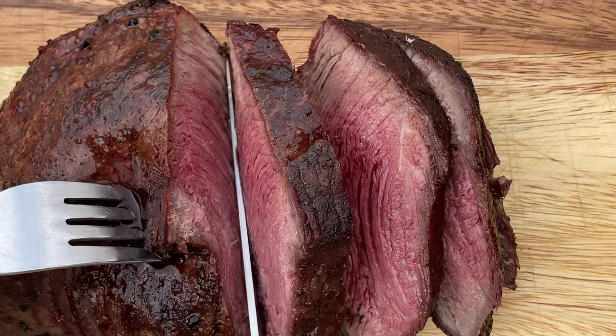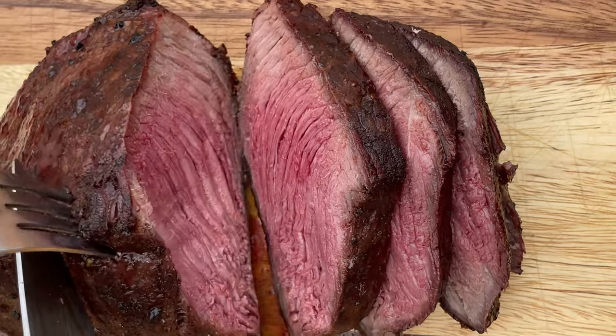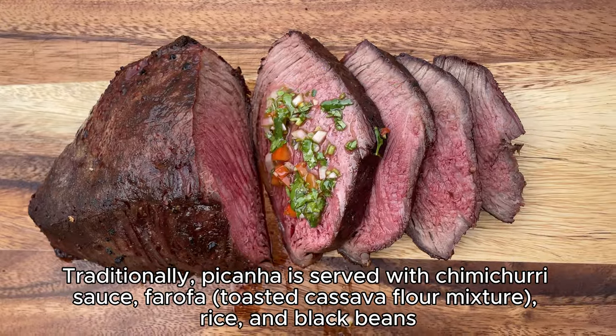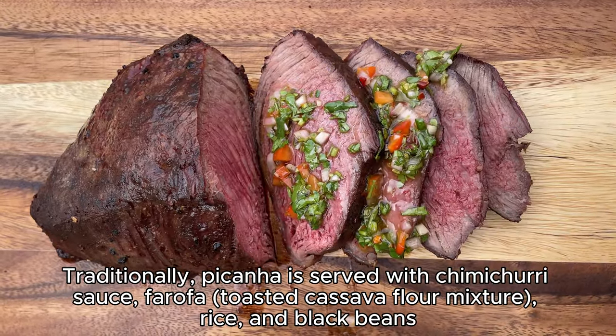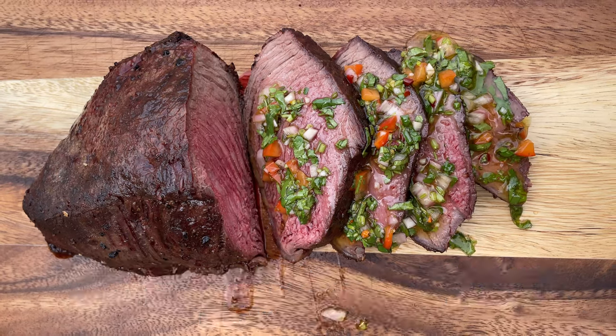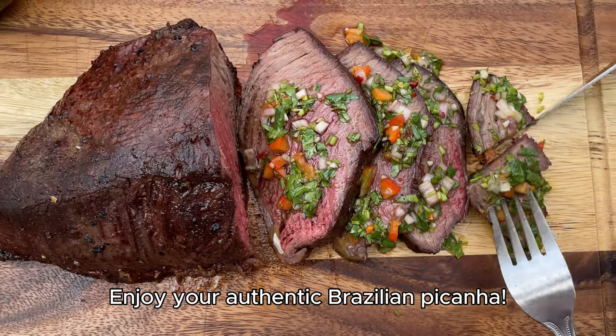Slice the picanha against the grain into thin slices and serve. Traditionally, picanha is served with chimichurri sauce, farofa toasted cassava flour mixture, rice, and black beans. Enjoy your authentic Brazilian picanha.